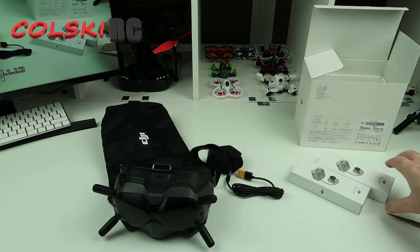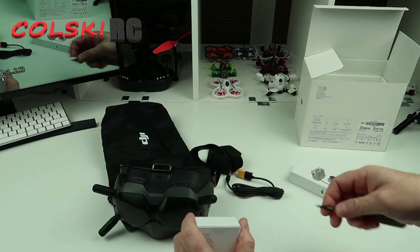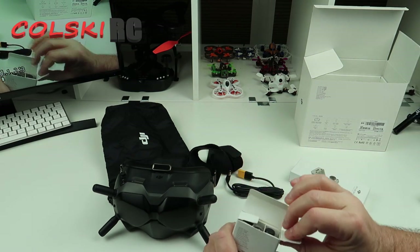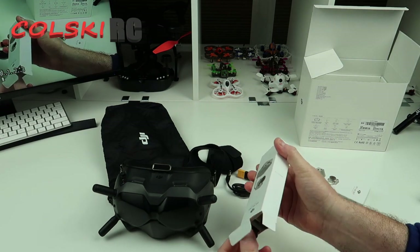So like I said, I bought the experience pack, which comes with two air units. Now, I'll explain why I got two. I was going to buy a ready-to-fly quad — there are a few out now.